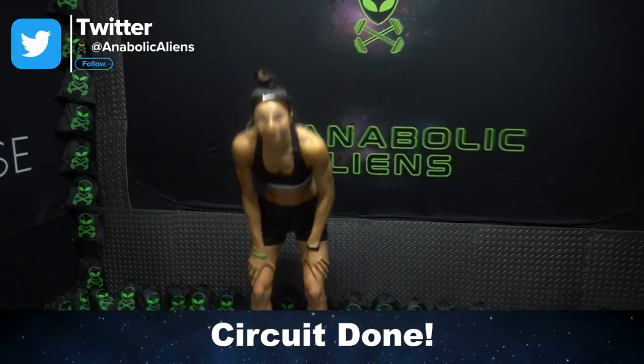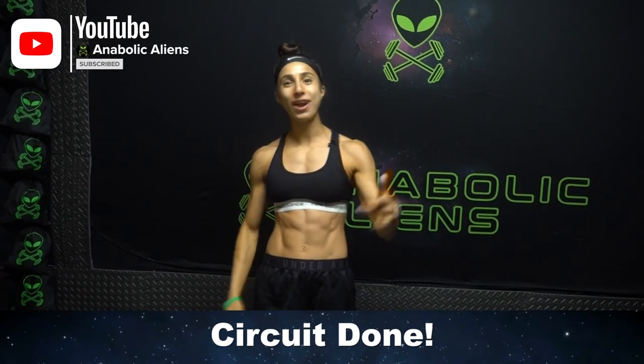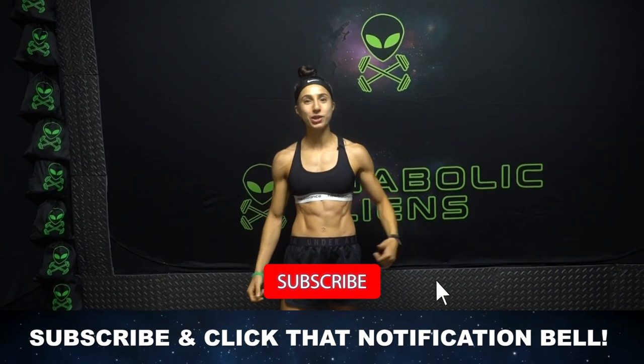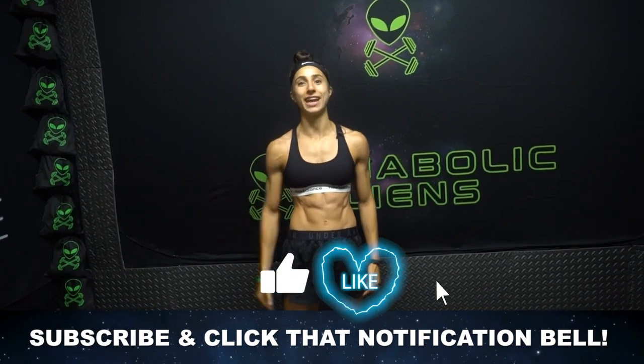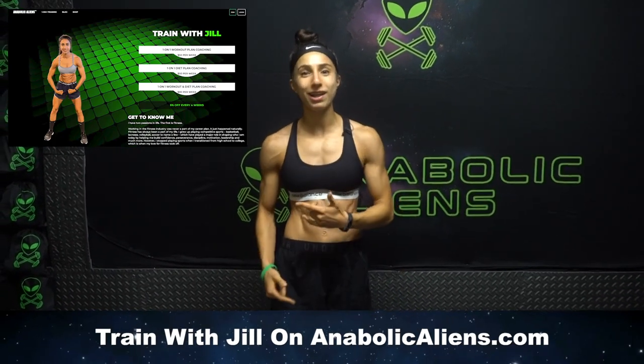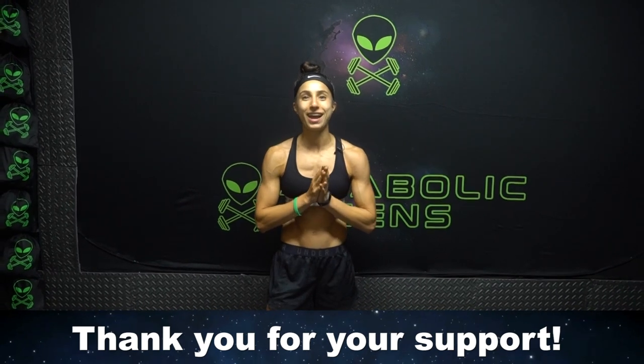All right, aliens — are your shoulders burning? Mine are toast right now. Good job, way to crush that finisher! If you want more content like this, make sure you give this video a thumbs up and hit that notification bell so you don't miss more uploads from me. Just another reminder to go to anabolicaliens.com if you want to train with me — I'll be doing custom workout and diet plans. Link in the first pinned comment in the description. Thank you for your support. I'll see you in the next video.